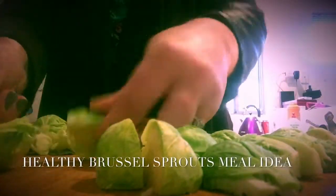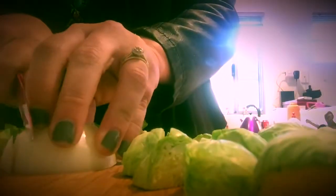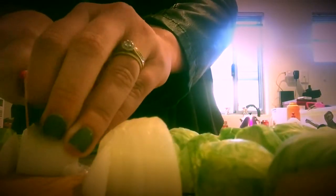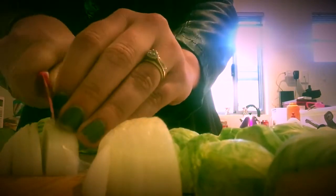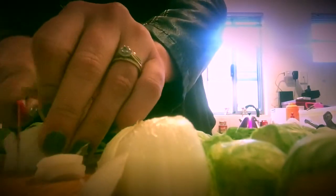Quick and easy brussels sprouts recipe. First, start with your brussels sprouts and cut them up into quarters. Then get some onion and slice that up however you like — you can dice it or just slice it, it doesn't really matter. That will go in the pan with the brussels sprouts in a minute.